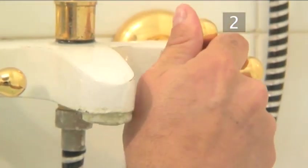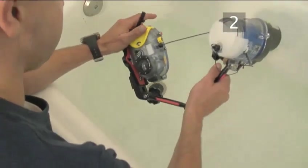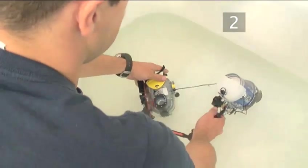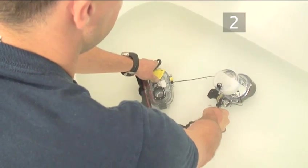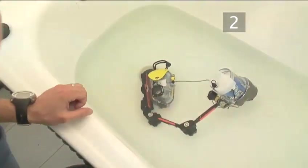Perhaps as important an aspect in camera care is washing the outer housing after every use in fresh water. You mustn't ever let salt water dry on the joints of the controls and metal fittings. A good half hour soak will do the trick.